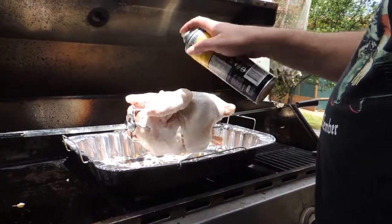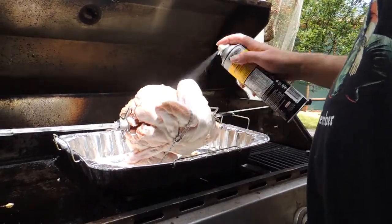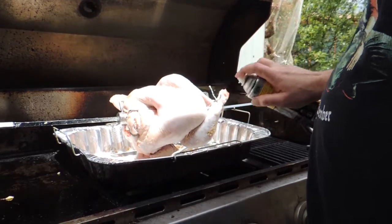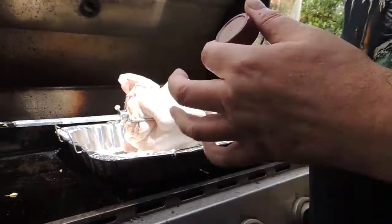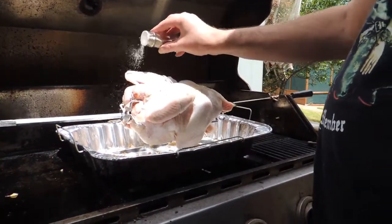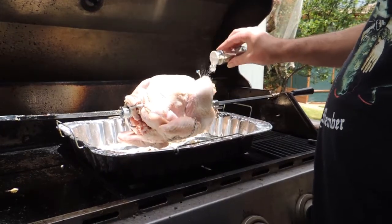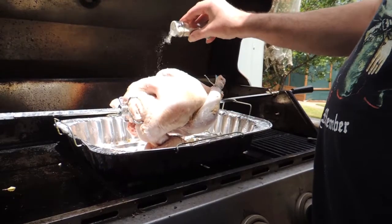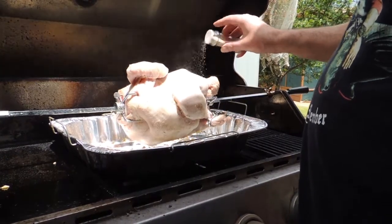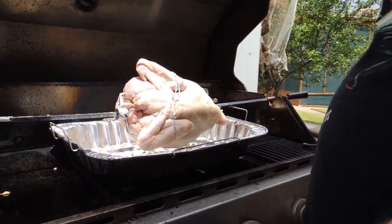I'm going to give it a nice spray with canola oil. Yes, I say don't use spray canola oil in just about every one of my videos, but this is fine — that oil will get into every nook and cranny of the bird, which is what we want. It adds a basic basting. Now my secret ingredient: I call it SPOG. You've heard of SPG — salt, pepper, garlic — this is salt, pepper, garlic with onion powder, and I use two types of pepper: black pepper and white pepper. Perfect seasoning — it didn't overpower the meat, didn't dry it out, and gave me a really nice crispy skin.